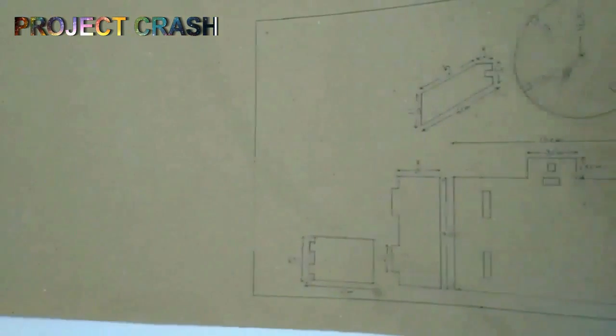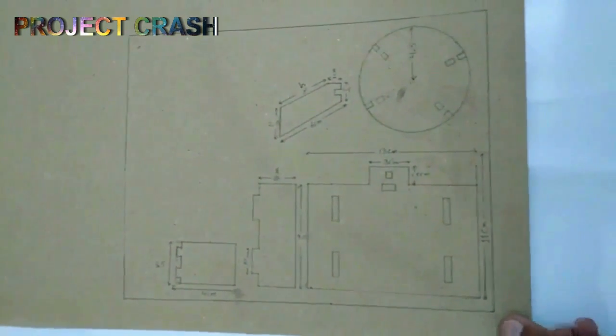The first thing which I need is a cardboard sheet. I design the parts of the solar tracker. The complete design you can download from the link in the description.